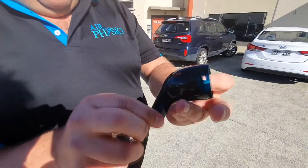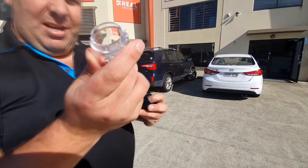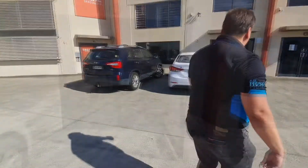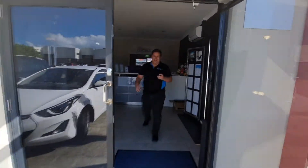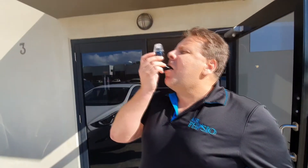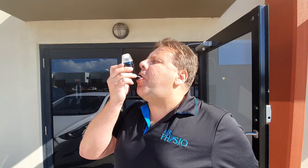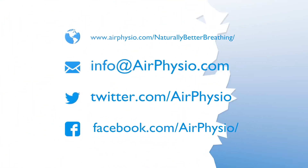Apart from a few scratches from the concrete, there's no real damage. I'll go get the ball bearing, put it back together and it works. This is the Air Physio.